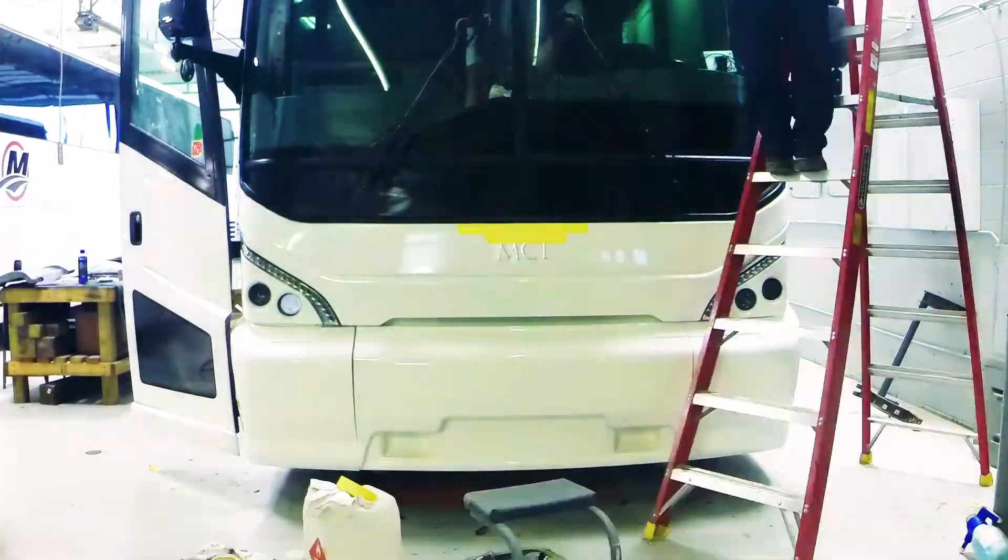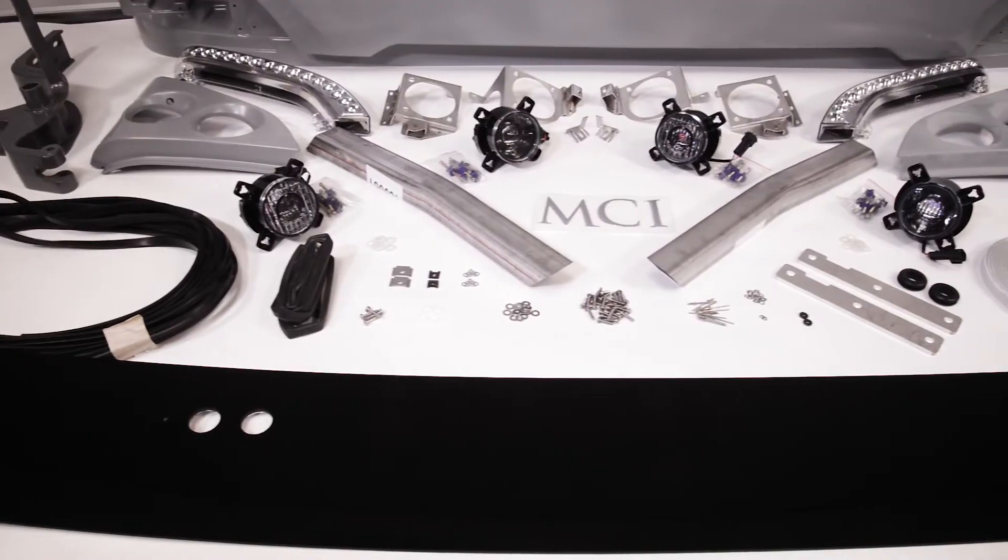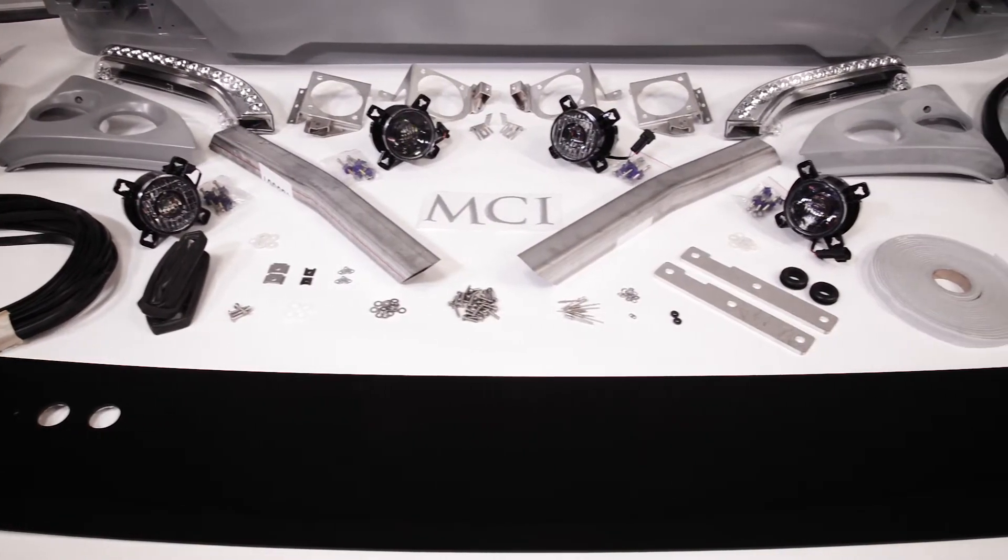LED headlights are long lasting, easier to service, and brighter. The facelift kit includes all the parts required to do the upgrade.